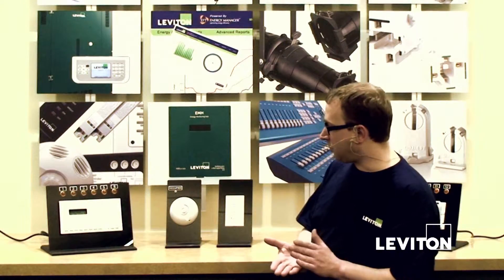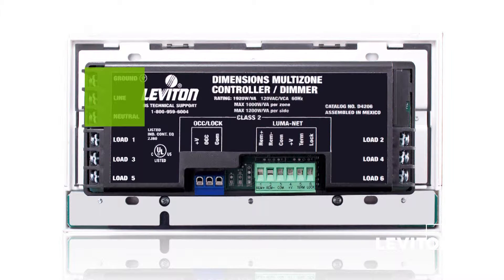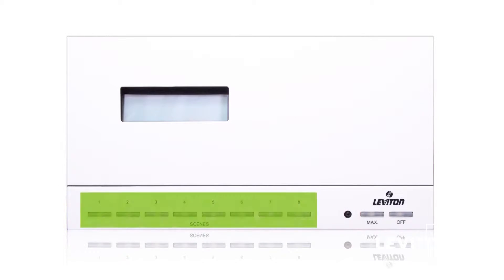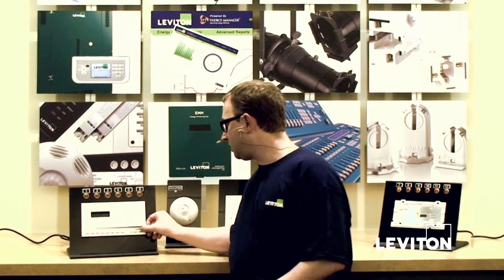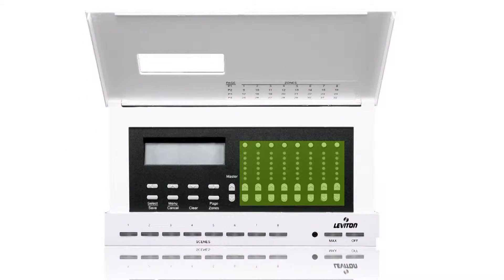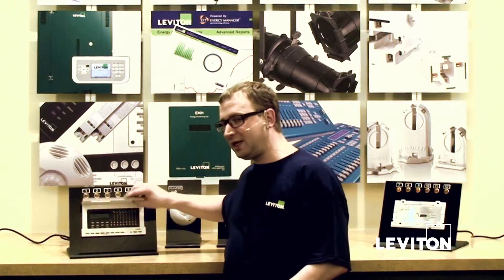With D4000, this one here happens to be the D4206 model. We've got a single circuit input, we've got load controls on the output, and we have scene controls from the front panel. A scene is just a collection of circuits or zones recalled for future use. Underneath the cover, we have individual zone control, as well as the menu area for all of the programming functionality and configuration of the device. So it's really a self-contained, all-in-one solution.